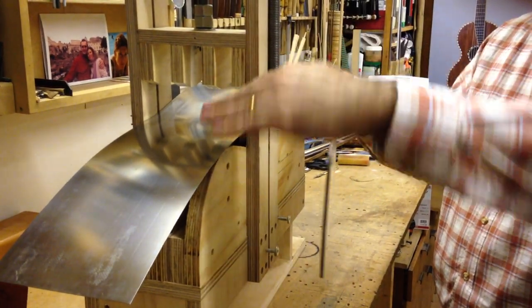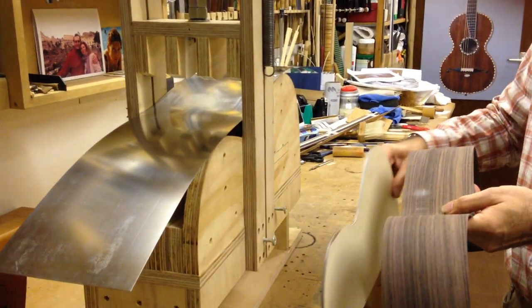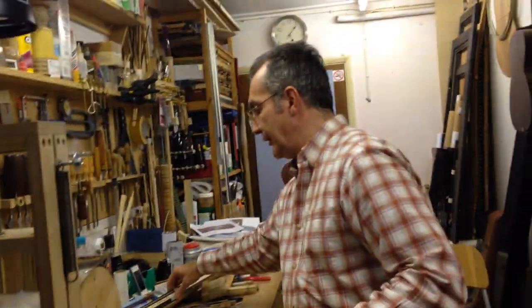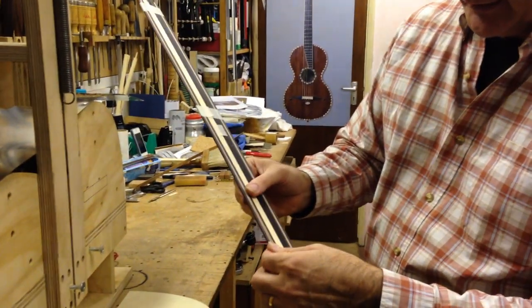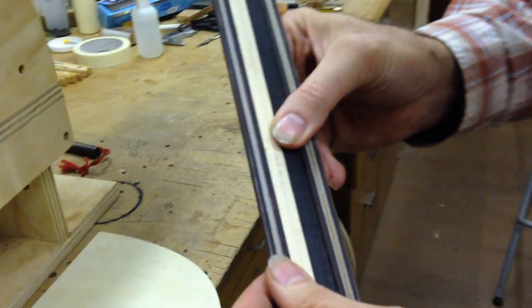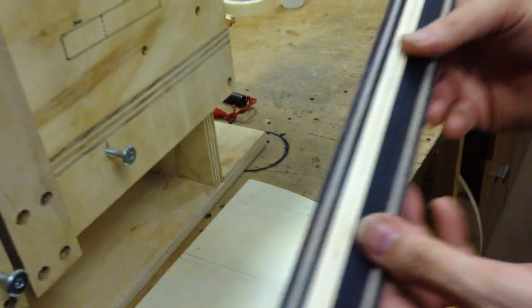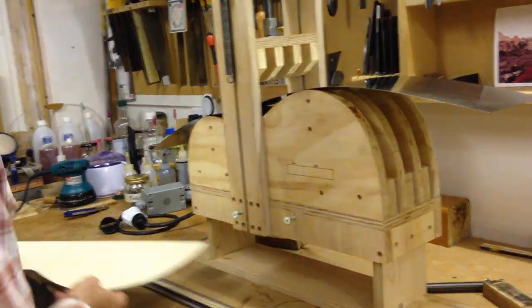That's important to know because by the time you press it, you want the outside of the wood that you've folded to have the outside shape of the template. I've bent the sides already, so what I'm going to be bending now are the bindings and purflings. I've got a set here for one guitar — two pieces for the bindings on each side, one for the purflings at the front, and one for the purflings at the back.